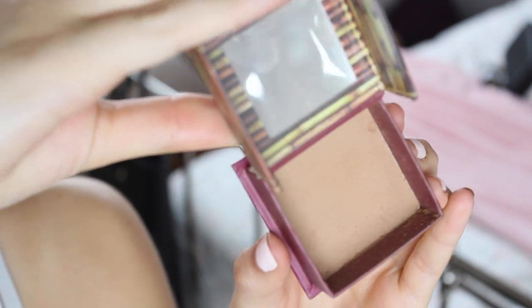Then I'm going to go over the top with a powder product, again to make sure it's all matte and just add a bit of depth to my bronzer, and I'm using the Hoola Bronzer from Benefit.